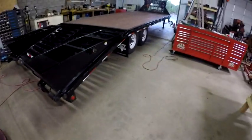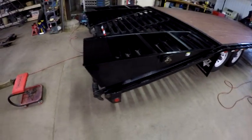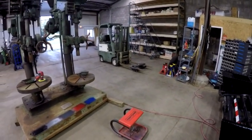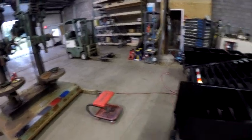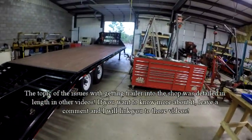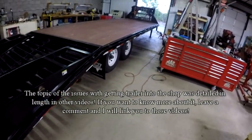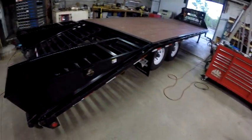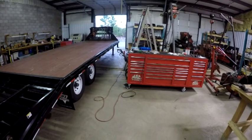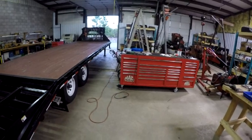I pulled my trailer into the shop. I can't get it in using a pickup truck — I have to use the forklift with the adapter I built for it to maneuver it in. I've gone through that before. It's because of the trailer width and the door width — there's only six inches to spare between the door and the trailer, and there's not enough room in the back to maneuver the trailer and the pickup truck between the railroad tracks and the door opening.